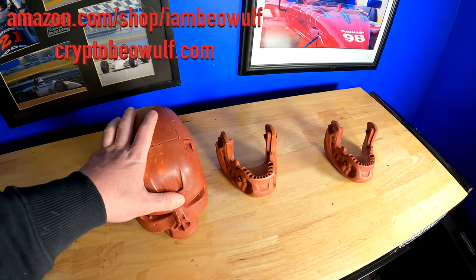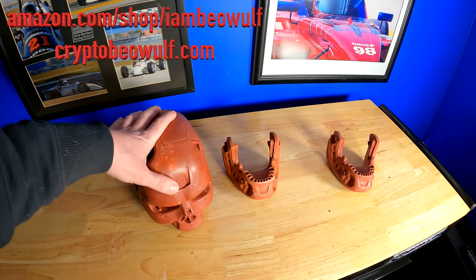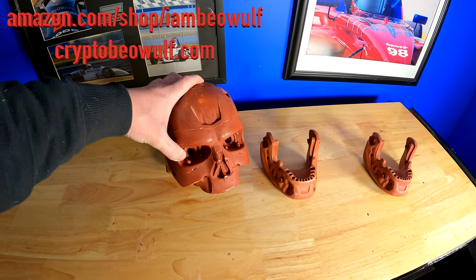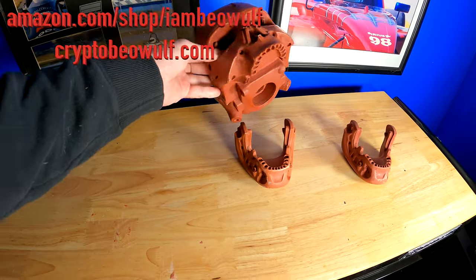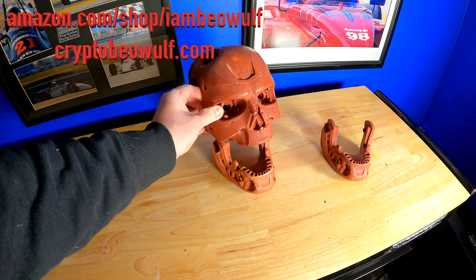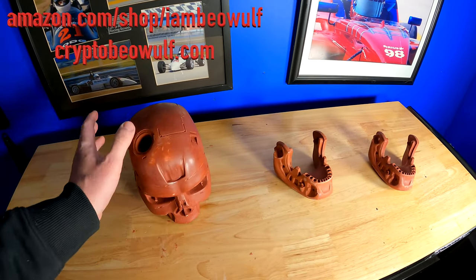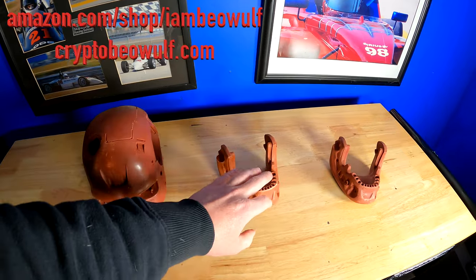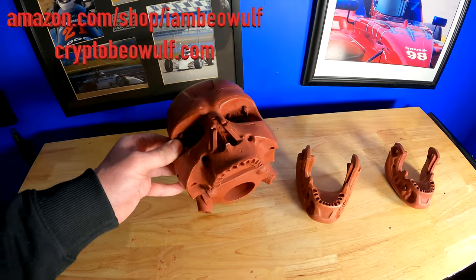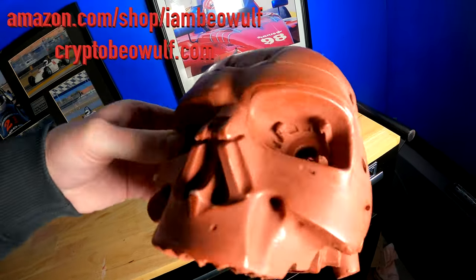What I'm going to do with this one I printed is — because I want to print the whole thing in PLA Plus — I'm going to turn this one into almost like a desktop display piece. I have LEDs to get the eyes up and running, and then I have to paint the primer and prep the teeth. But I can't do any of that until the skull pan is done.